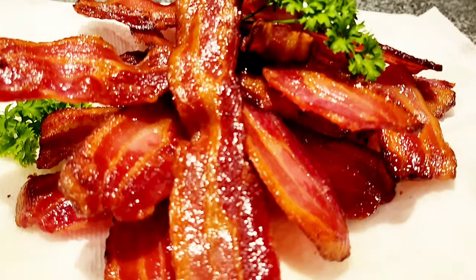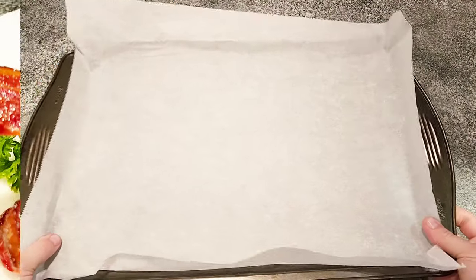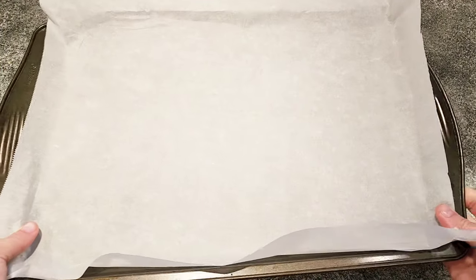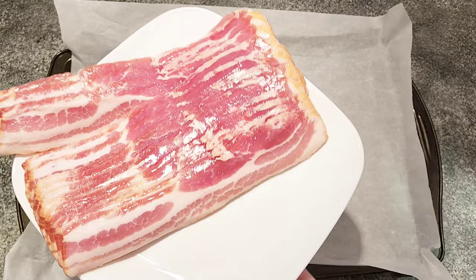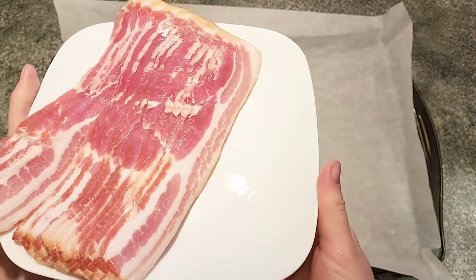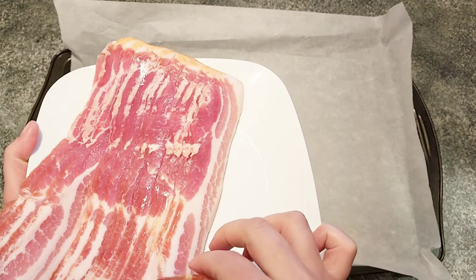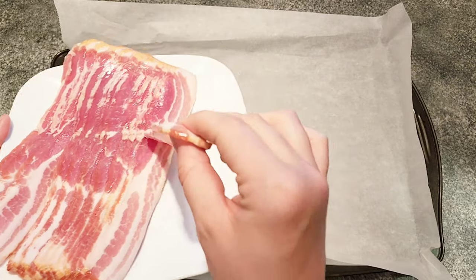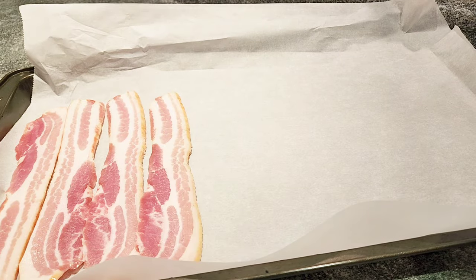We will start by lining a baking sheet with parchment paper. Make sure it's long enough and the edges are wide enough. I always use a thicker cut of bacon, and when I buy it I make sure to choose the package that has the most meat and less fat on it. Then we'll just lay them flat on the baking sheet, just like that.